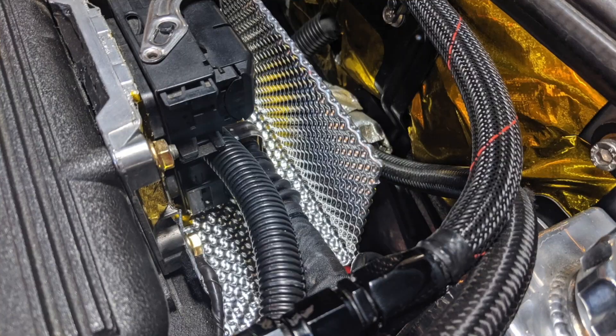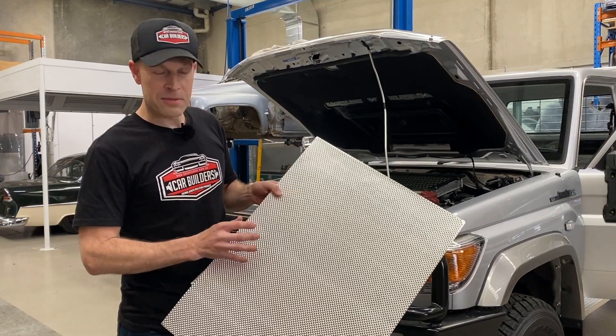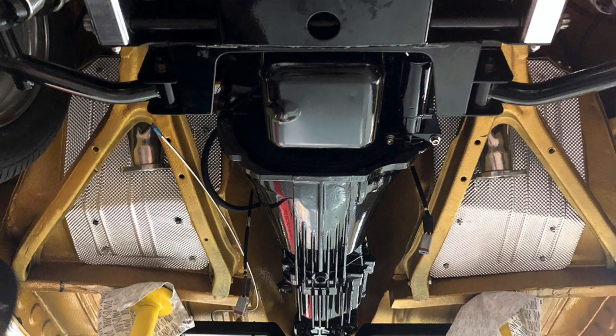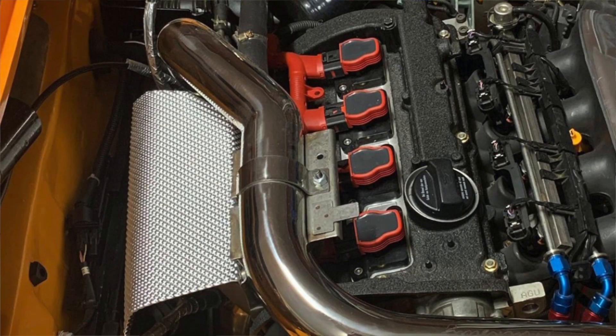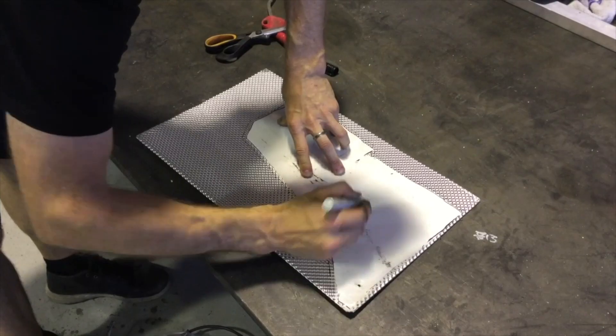CarBuilder's aluminium heat shields are a universal material designed to reduce radiant and conductive heat. This material can reduce up to 90% of heat transfer. Aluminium is the ideal choice of material as it is corrosion resistant, highly reflective and offers high thermal conductivity. These properties make this material the ideal choice for leading vehicle manufacturers.